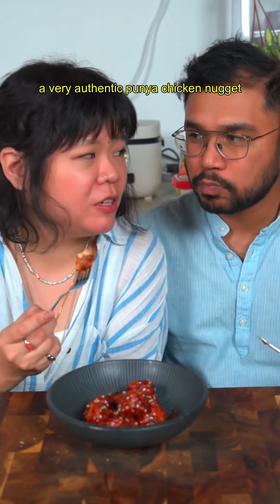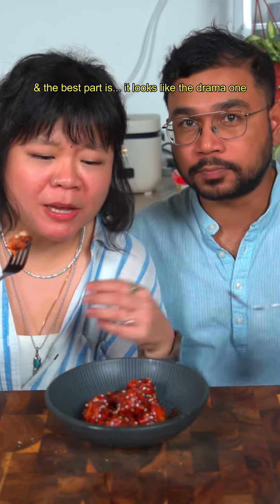Sprinkle some toasted sesame when served. That's it! I think it looks really similar — a very authentic chicken nugget, not processed. The best part is it looks just like the ones from the drama. It's so good! Give it a try — don't not try it! Okay, thanks, bye!